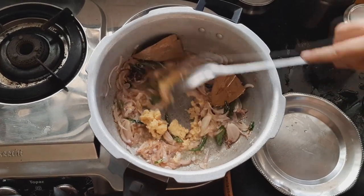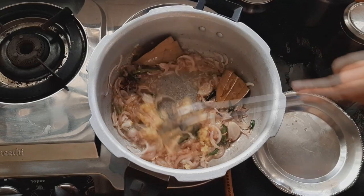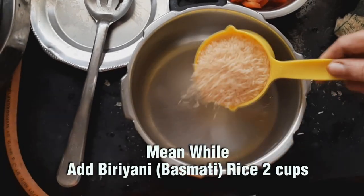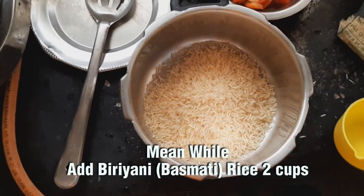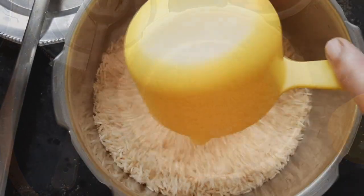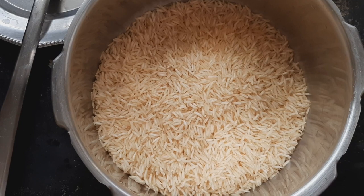Now let's fry the vengai paste. At this time, we add 2 cups of vengai paste and fry it well in the pan.